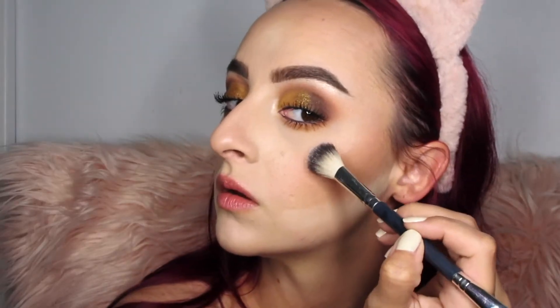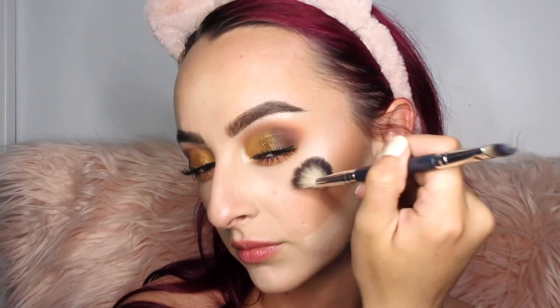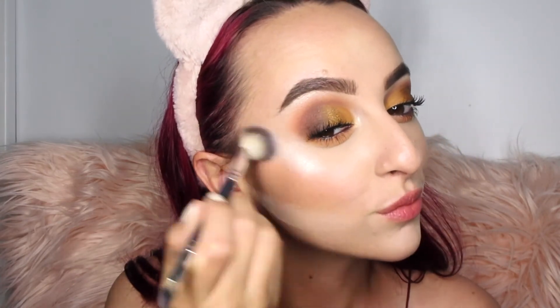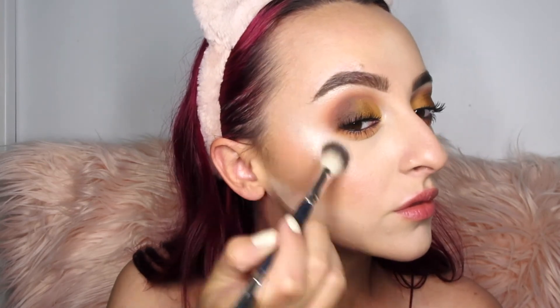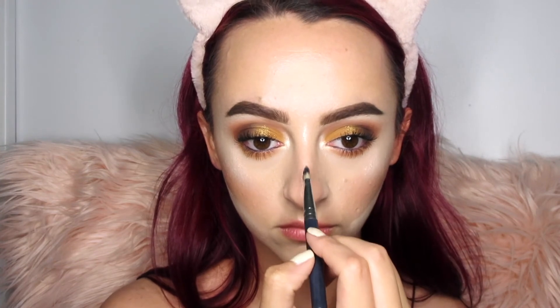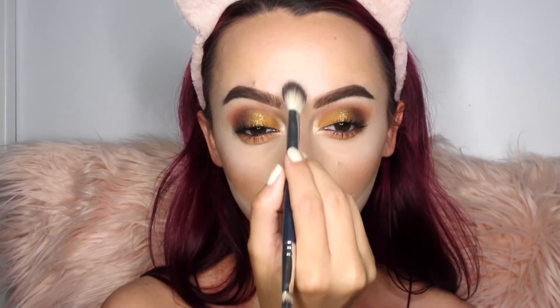To highlight the cheekbones, I'm using my highlighting brush with the shade Bare on the highest parts of my cheekbones. You do need to build it up a little bit, but once you do it is gorgeous — no glitter, just a super angelic glow from within. I'm obsessed and will be using this as a highlighter all the time. I also apply it to the middle of my brow bone since it creates the illusion of more distance between the eyes.